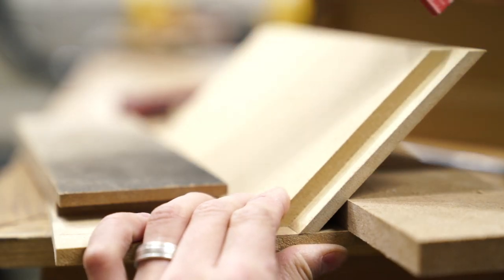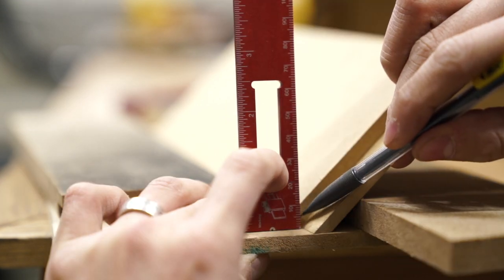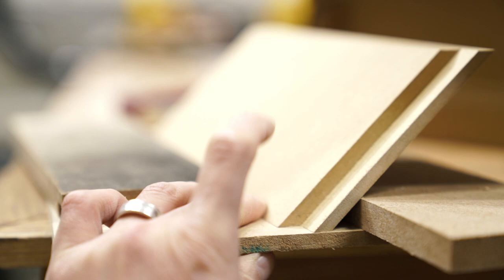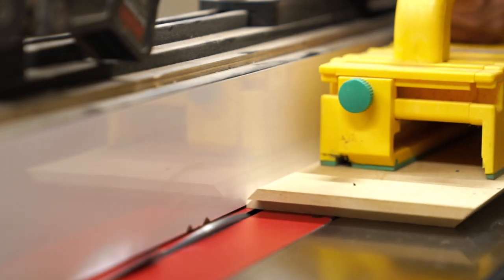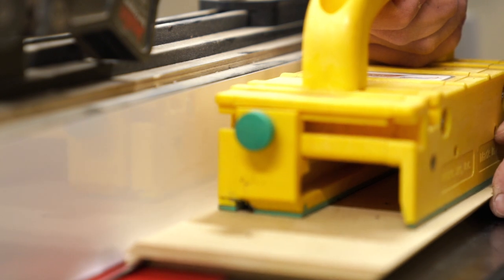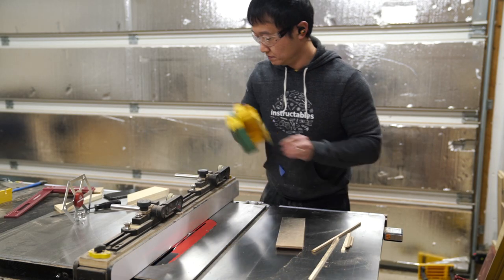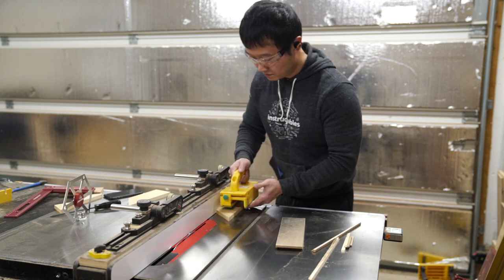Now if you've been following my builds for a while, you would know that this would normally be where I'd use my router table to cut the dados for the bottom panels. But since the right panel is angled at 45 degrees, the dado also had to be cut at a complementary angle for the bottom panel to sit horizontally. That's why I'm using my table saw for this. And since the other panels would sit vertically in the opening, the dados were cut with the blade set back at 90 degrees.